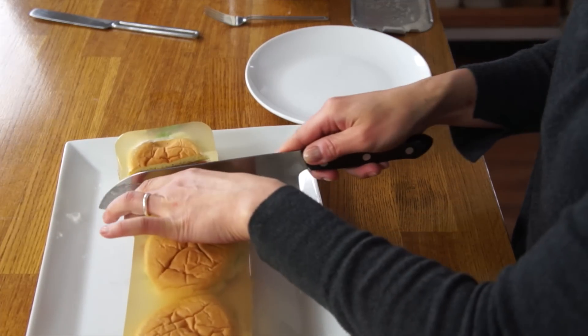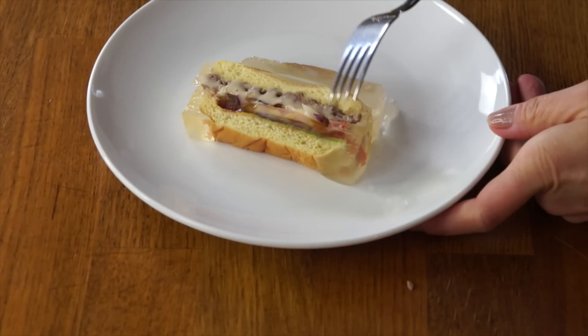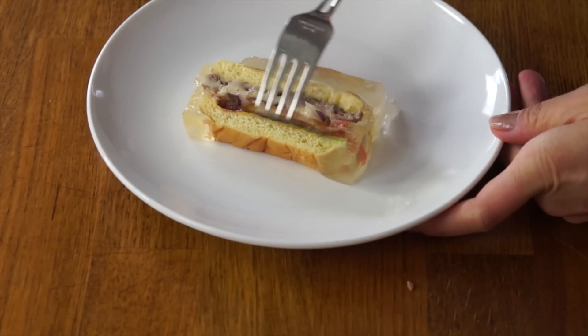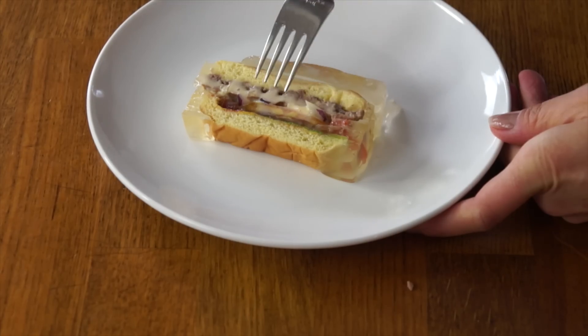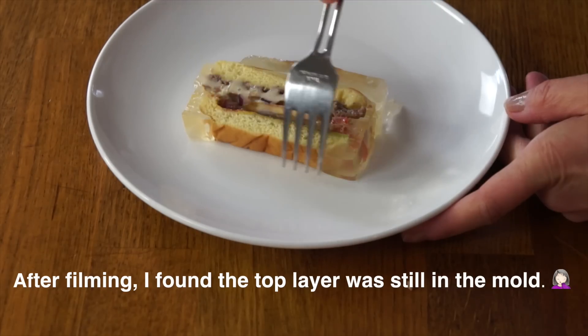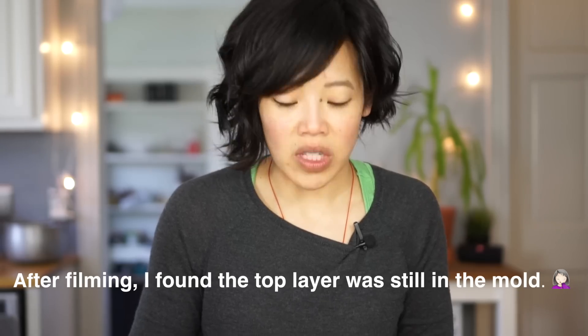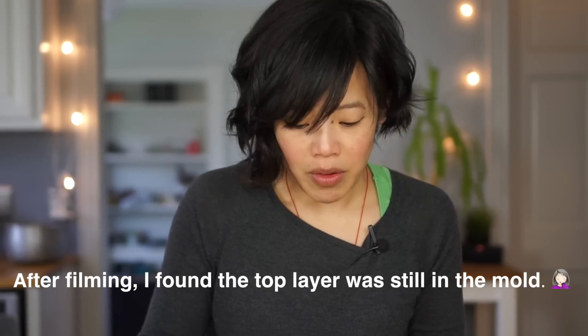All righty, let's give this a taste. I want a center slice here. Let's give the cheeseburger Jell-O a taste. It actually looks pretty good. It looks like some of the gelatin went between the burger and the bun, but there's the cheese, the burger, the onion, tomato, lettuce, and bun. I would have liked a little bit thicker layer of gelatin right here — that's why I poured the initial layer. But perhaps the warmth of the bun melted through. If I were to do this again, I would make sure the cheeseburgers are completely cool.